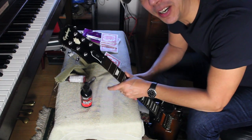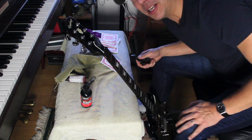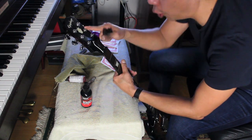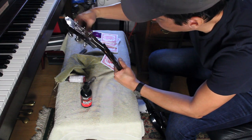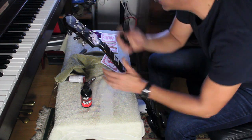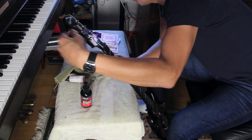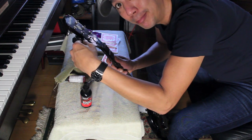I'm just going to slow it down quickly and tell you one thing I like to do when changing strings. I like to turn the tuners so that the holes on the post are horizontal. It's a dumb little pet peeve of mine, but when you get to the point where you need to put the string in the hole on the post, it's nice when it's facing the right direction. I do that before I put the strings on — and that's it, back to high speed.